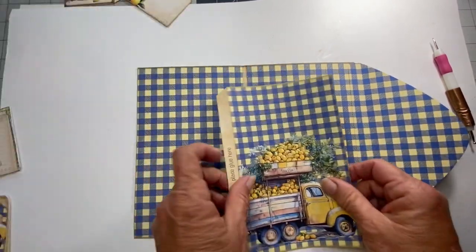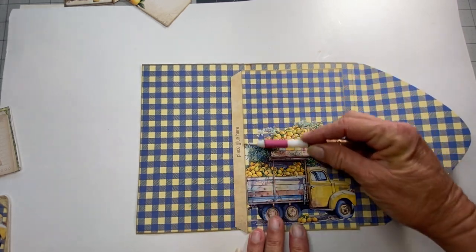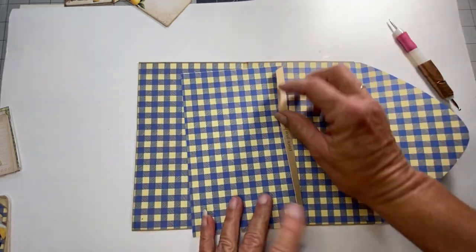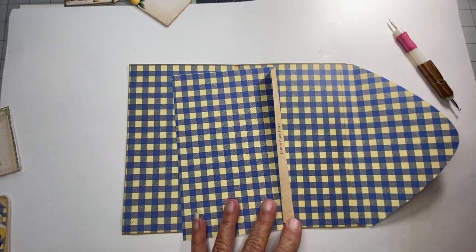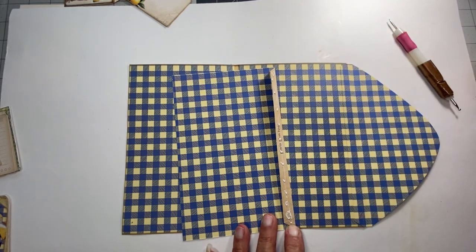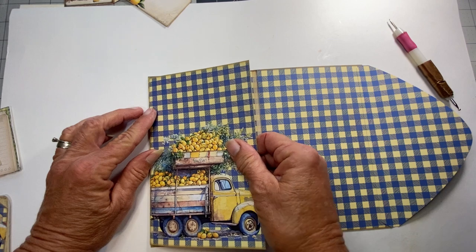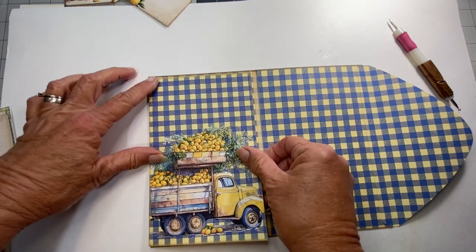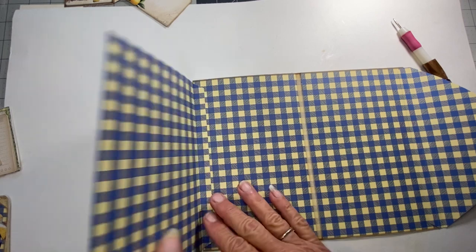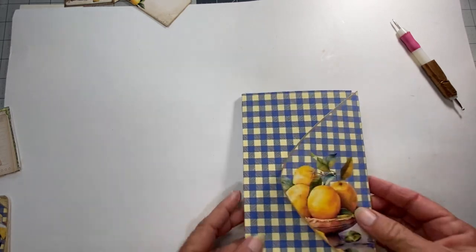The next is this panel. Again, you score and you fold like this. Then as it says, you place glue on this side and then you line it up — it kind of goes in the middle because there's a little bit at the top and a little bit at the bottom. It goes on the inside as well. That's where we're at thus far.